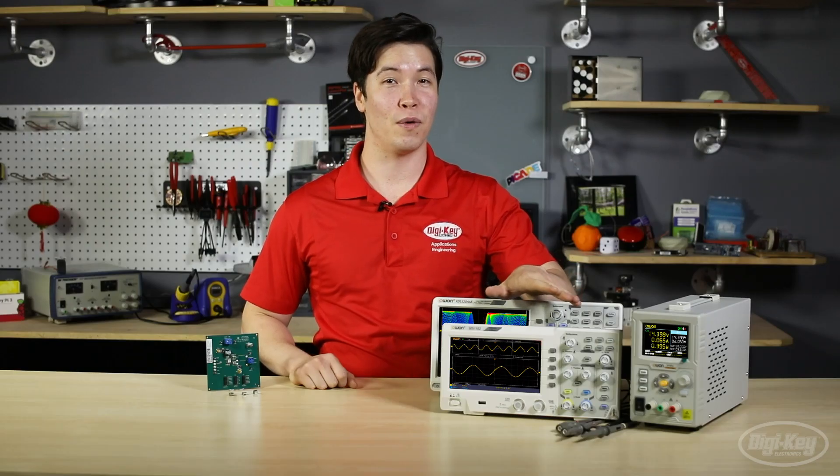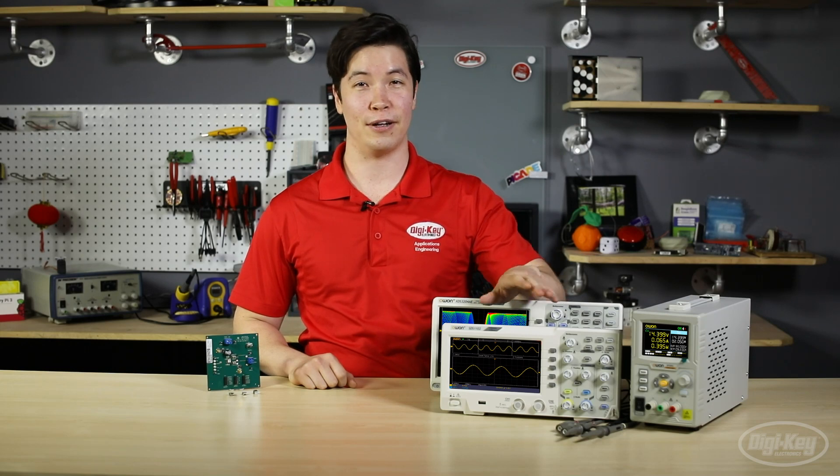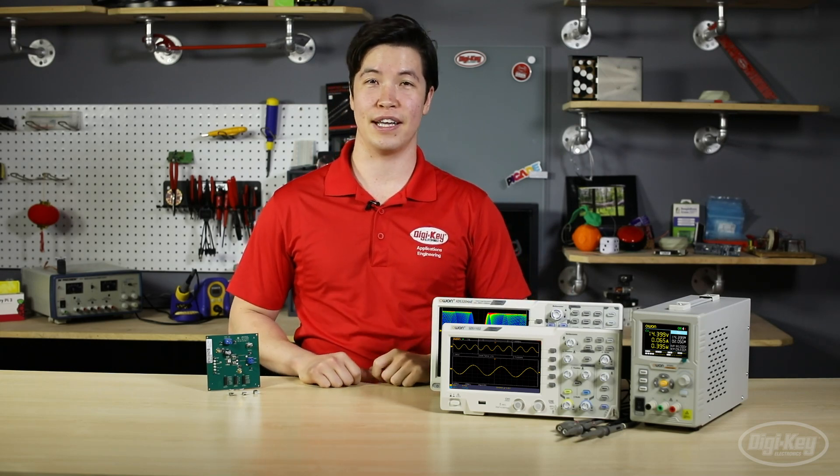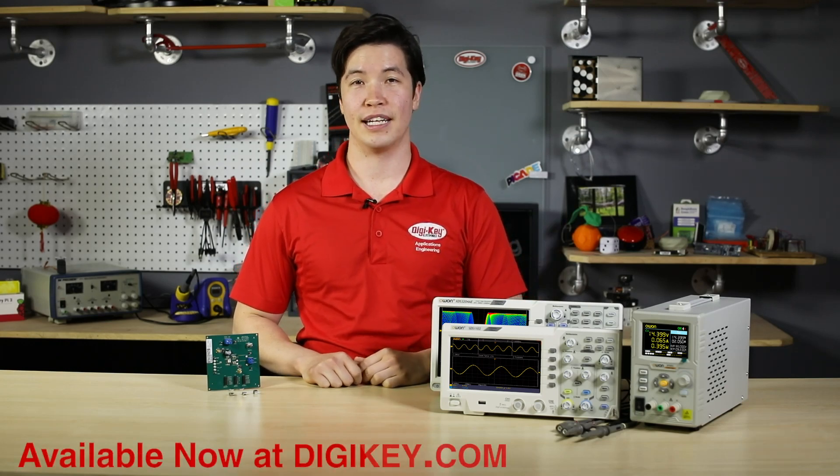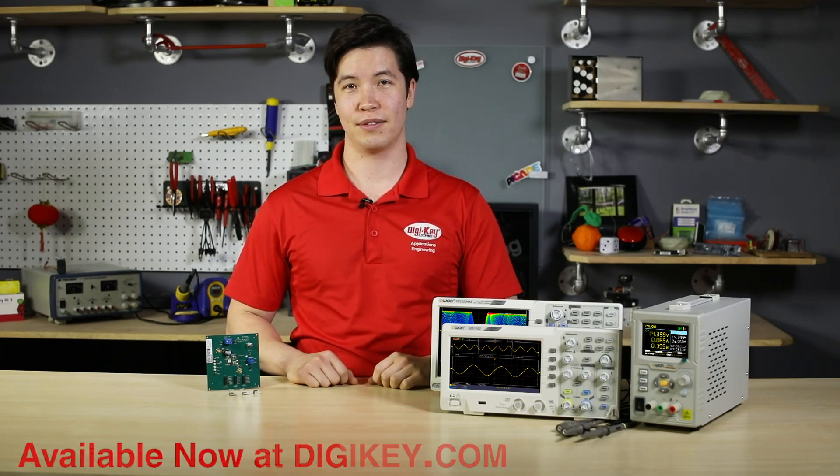All of these products from OWAN feature a high-resolution color LCD display to easily navigate menus and read results. You can find these products and many more at digikey.com. That's it for this episode of New Product Discoveries. Thank you for watching.